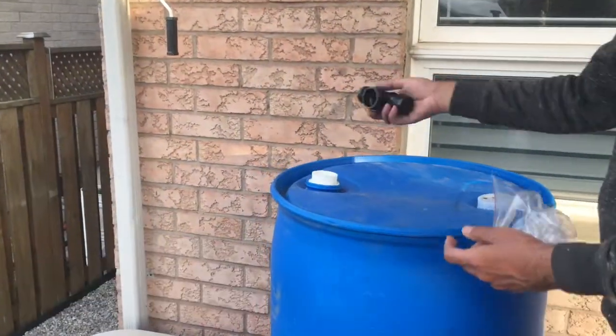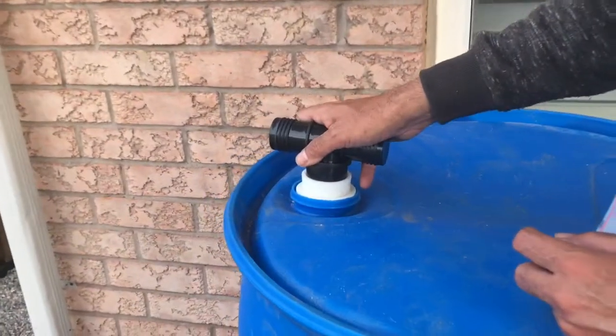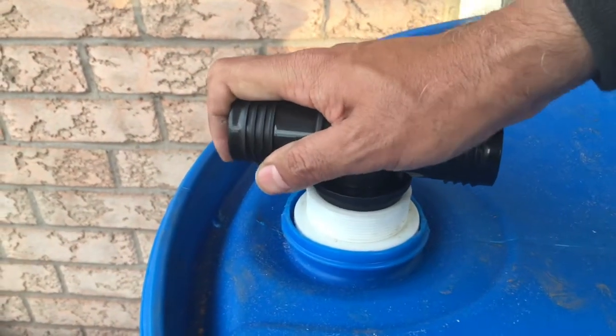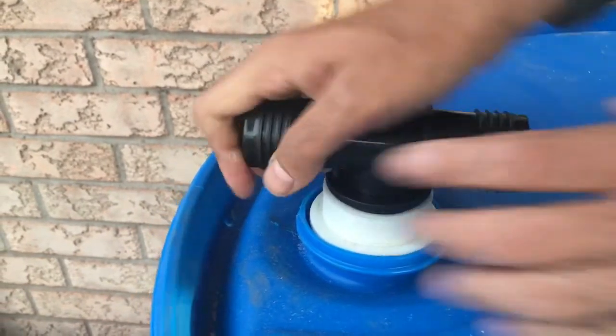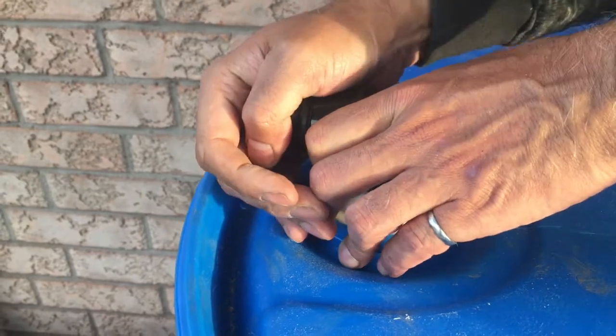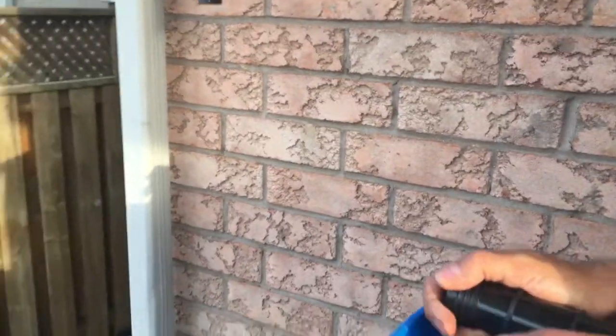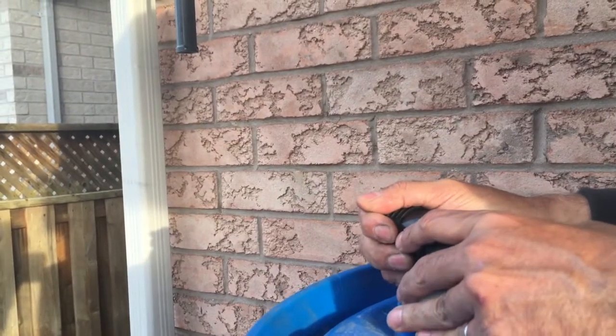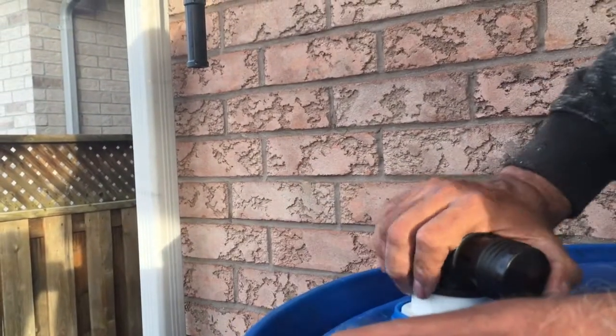The distributor goes in here — it is actually just a force fit. It goes inside smoothly and is quite flexible. You just place it inside and rock it into place. Since the rain diverter is going to be located over there, the distributor will be pointed slightly towards that direction so that there is no kink in the flexible hose.